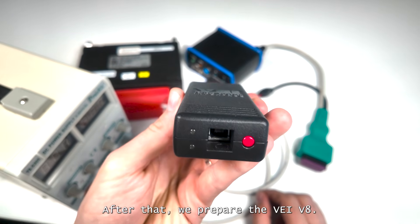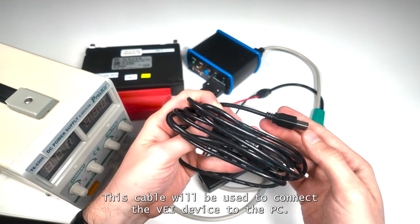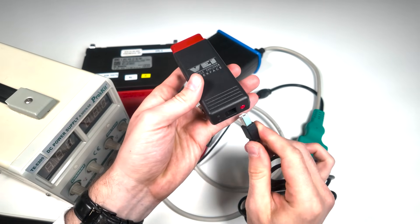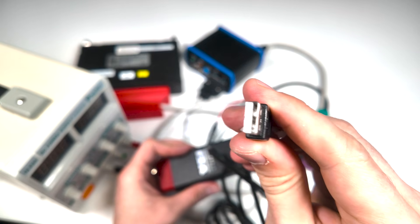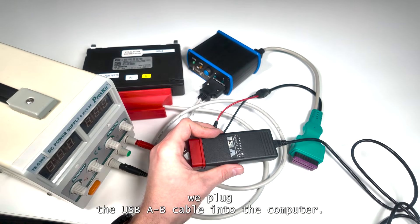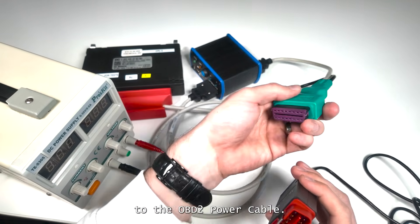The same OBD-2 power cable is then connected to the 24-volt power supply block. After that, we prepare the VAY V8 and connect it to a standard USB-A to B cable. This cable will be used to connect the VAY device to the PC. Once connected, we plug the USB-A-B cable into the computer. Next, we connect the VAY V8 to the OBD-2 power cable.